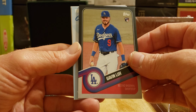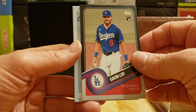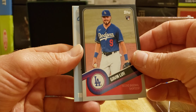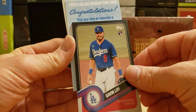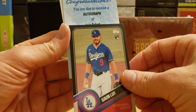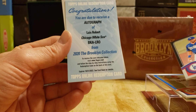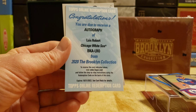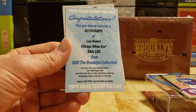Oh, we got a redemption, folks! Oh my goodness — see, that's why I should open all of them. We got a redemption from 2020. Hope it didn't expire. Congratulations, you are due to receive an autograph of Louis Robert, Chicago White Sox — that's a rookie! And the expiration? 10-31 — I got until 10-31-2022 to receive the card. Follow the step-by-step instructions using the redemption code on the back of this card.